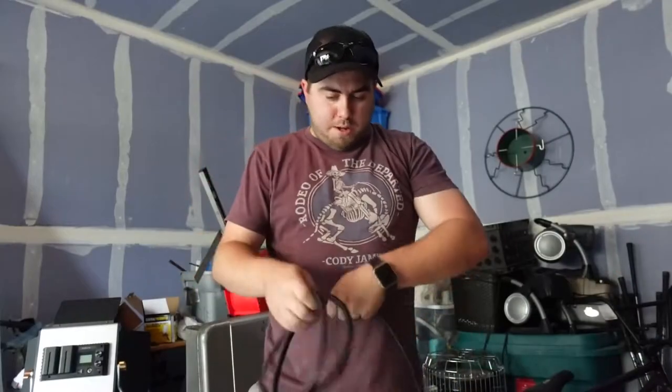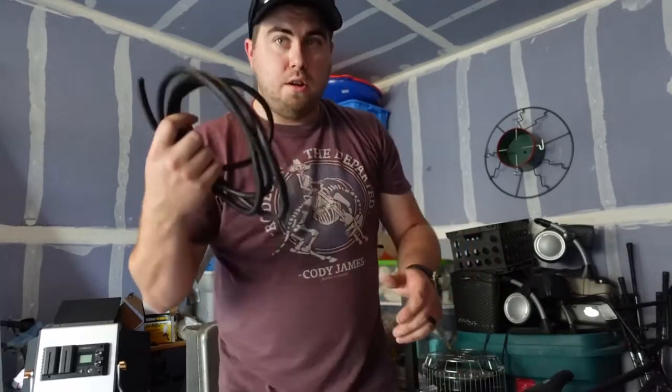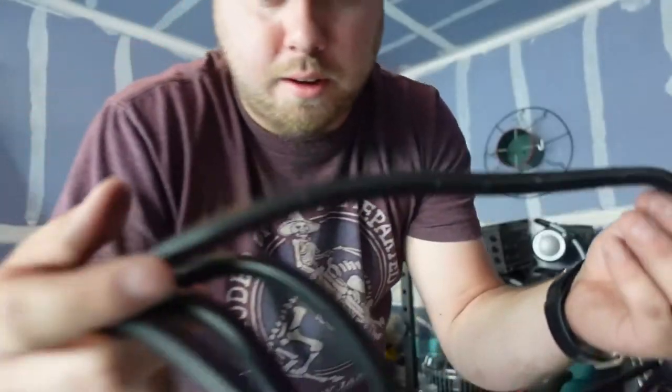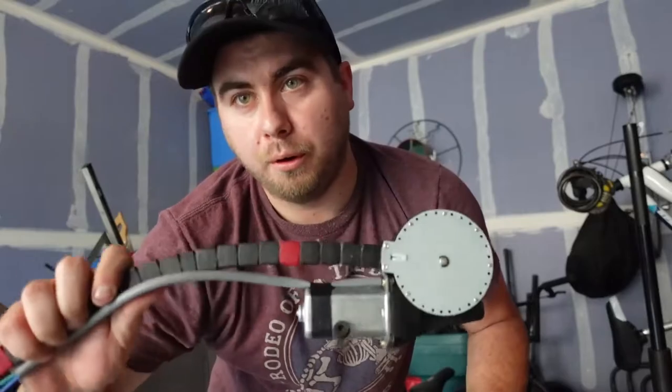I just got the whole wiring harness that is running to the passenger's side of the car all wired up with this wire loom. You can open it up, put the wire on the inside, and it kind of protects it against rubbing on things. Now we've got to run the wiring from the driver's side all the way to the passenger's side door, and then we've got to put this other motor on.